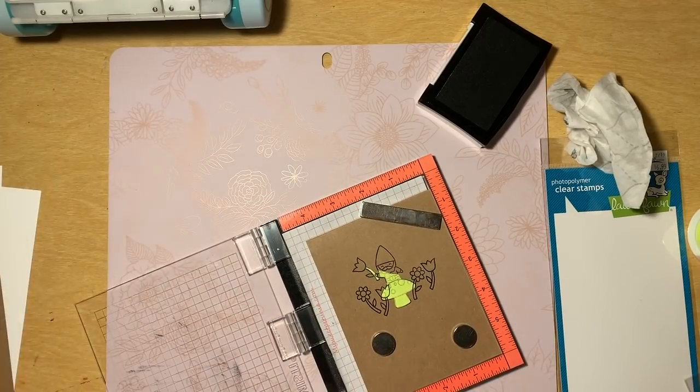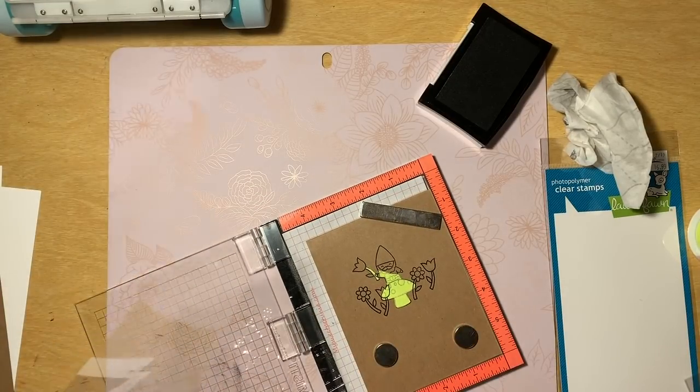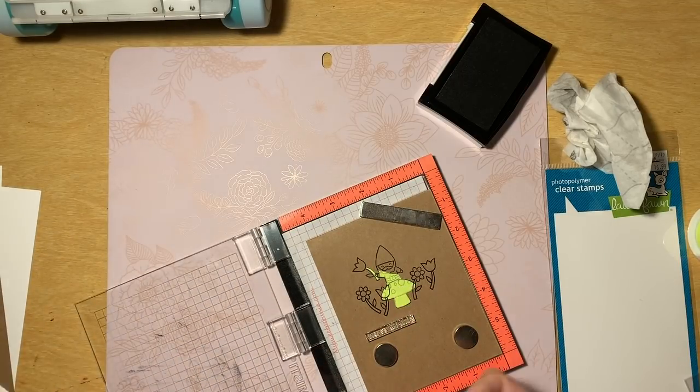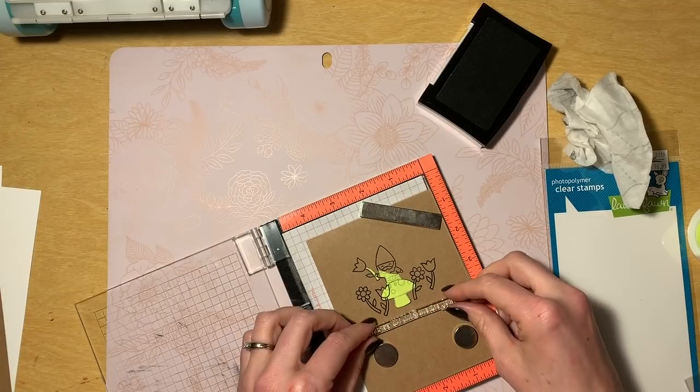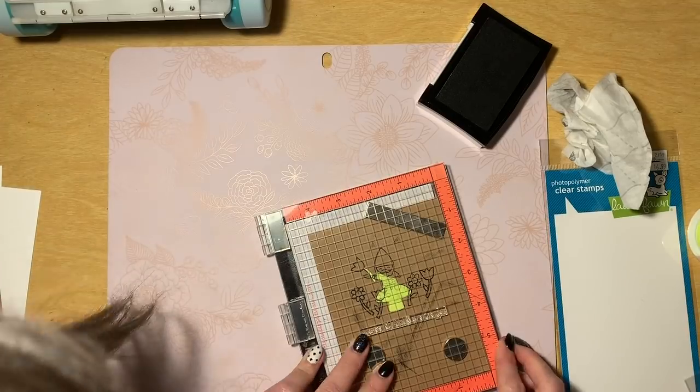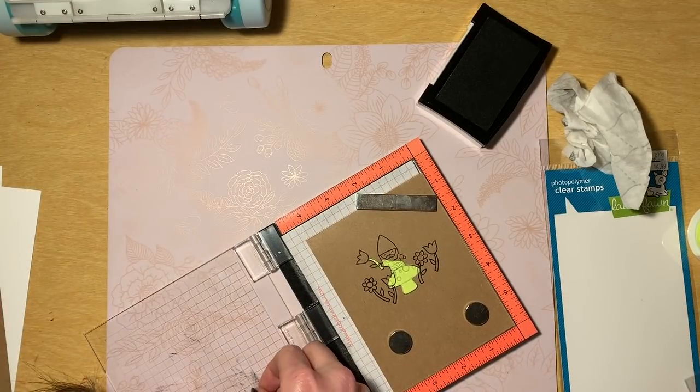So I was like, you know what — one layer card, do some Prismacolor coloring, that'll be perfect. I basically just started stamping without a real plan in mind, which is kind of my MO. Some people plan things out way ahead of time, but I have never been that kind of crafter. I have always been someone who flies by the seat of my pants.